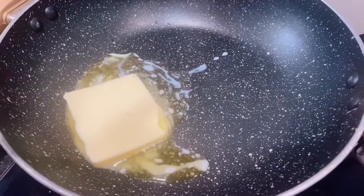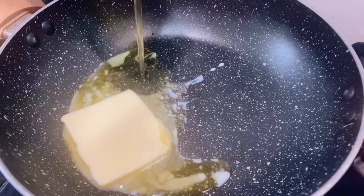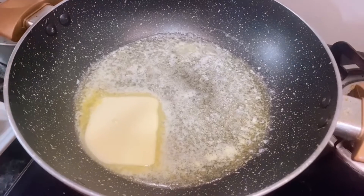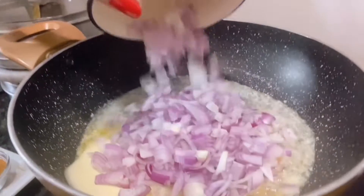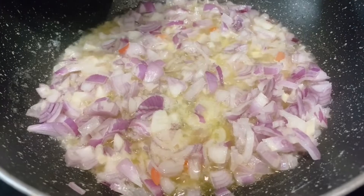In a kadai I have put 2 tablespoons of butter and I am going to put about a teaspoon of oil. The kadai is nice and hot so I am going to put 3 chopped onions — I have chopped them very finely. We are going to sauté the onions till they become golden brown.